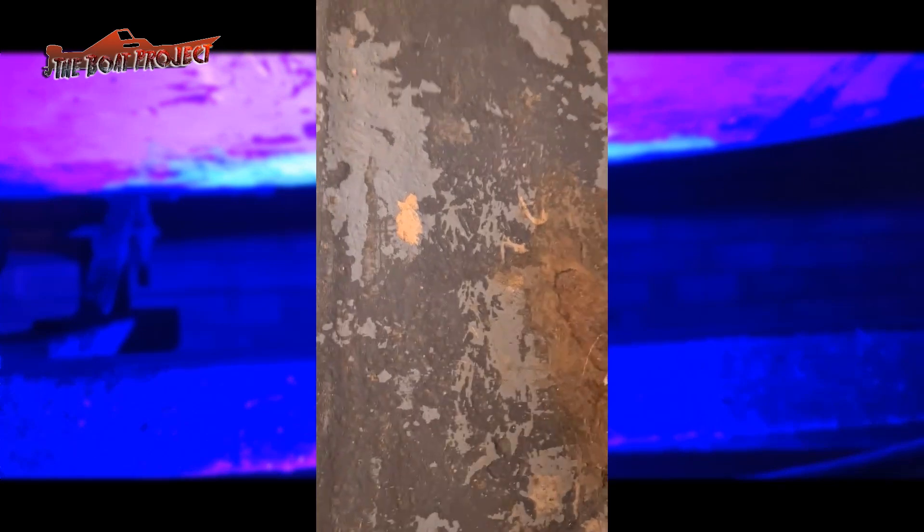Moving on to the other side, it's pretty much the same again — time for a whole new floor. While you're watching me chop this up, let's go over my aims for this whole project.